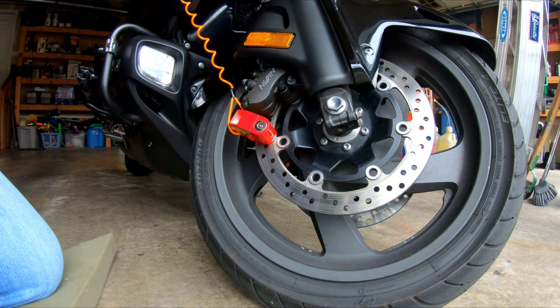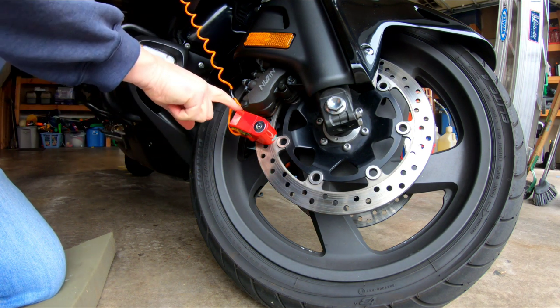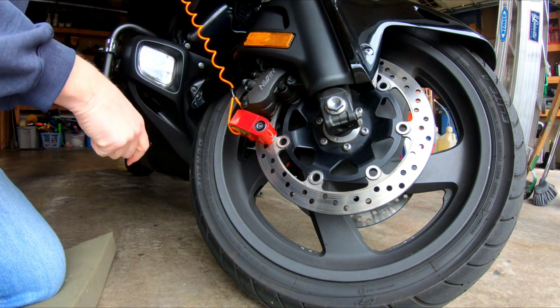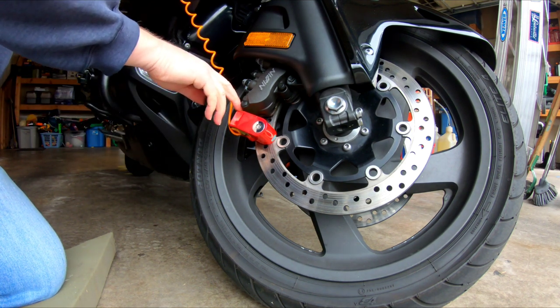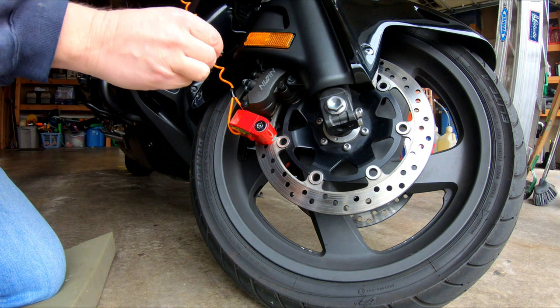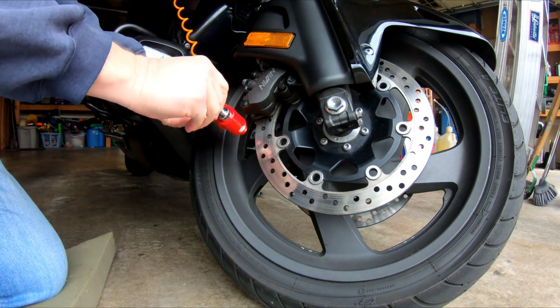So if somebody tries to steal your bike, this moves around and trips the alarm. Oh, better stop — can't stop, I'm going to try and steal it. Oh my god, get away! That's how you turn it off.